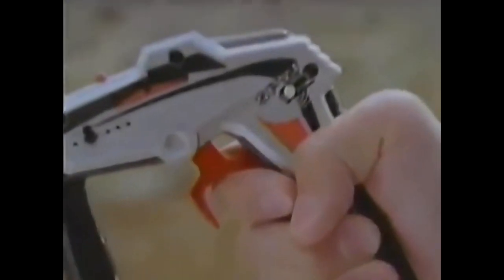Air Hogs Sky Patrol RC Helicopter! Featuring onboard computer and dual rotors! Just charge it up and hit the throttle! You can make it climb to heights of up to 50 feet!